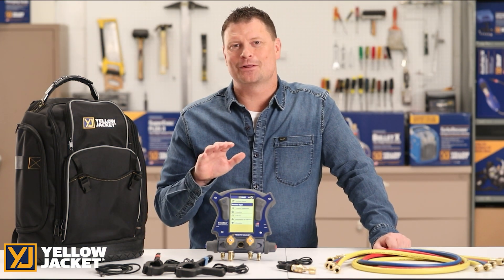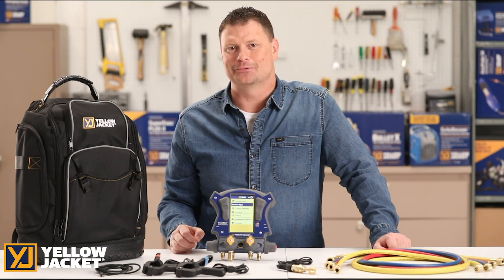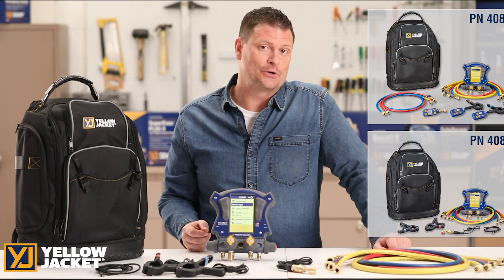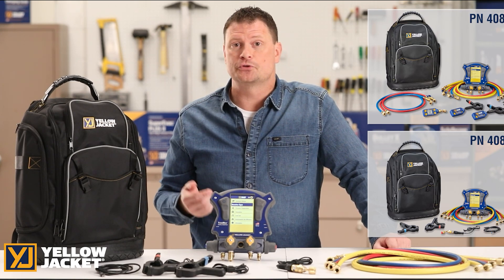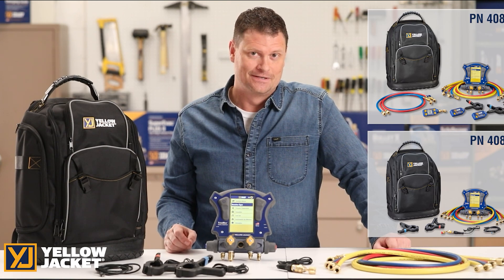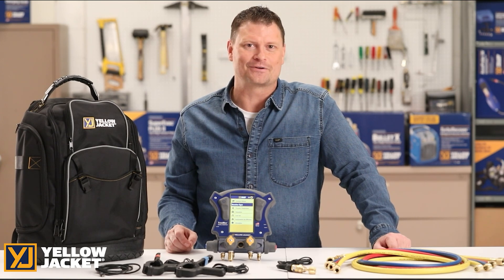This has been a demonstration of the Yellow Jacket TitanMax Digital Manifold Kit 40880. You may also go wireless with the TitanMax Kit 40887, which includes the YJack Vac Vacuum Gauge and YJack Temperature Clamps. For more details, visit yellowjacket.com for product and customer support information.